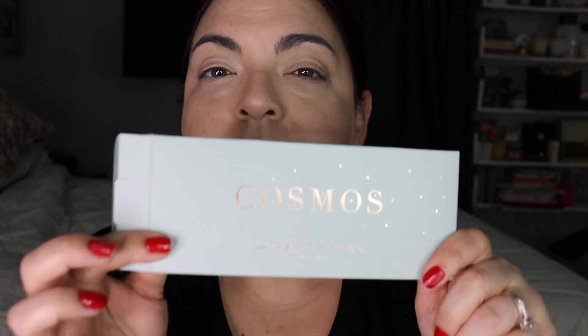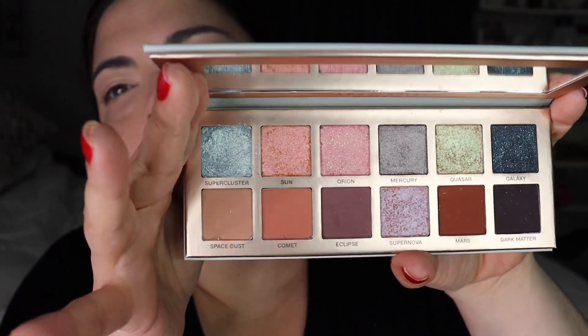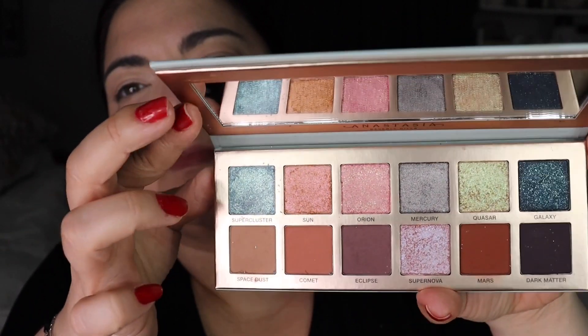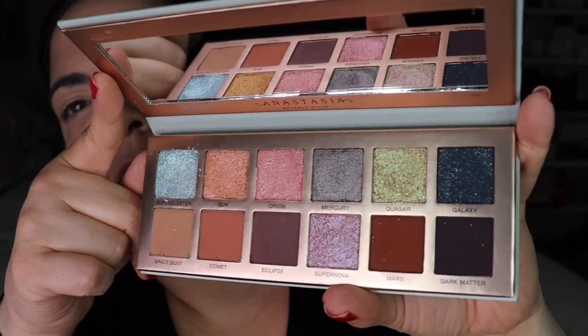Now I'm ready to go into the eyeshadows. For the first time, I'll be using the ABH Cosmos eyeshadow palette. I did some swatches for Instagram but I'll do more swatching now with you guys. Here's the palette — let's open it up. It's really gorgeous. This one shade came a little messed up when I opened it but I patted everything back. I didn't return it because I was too excited to use it right away.